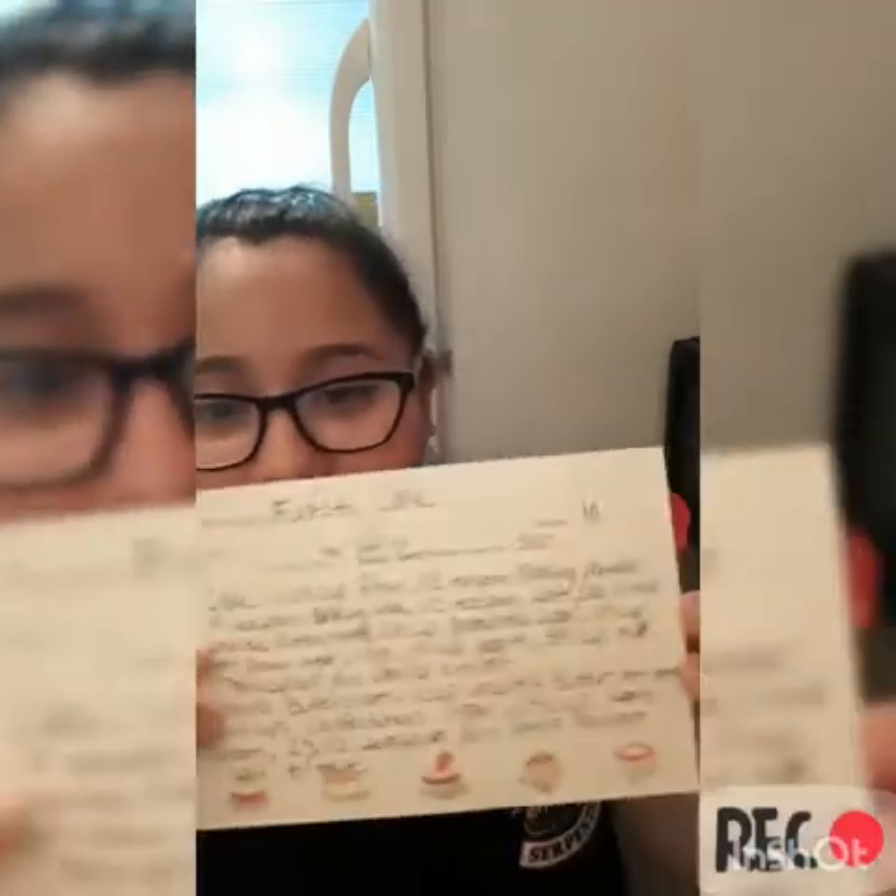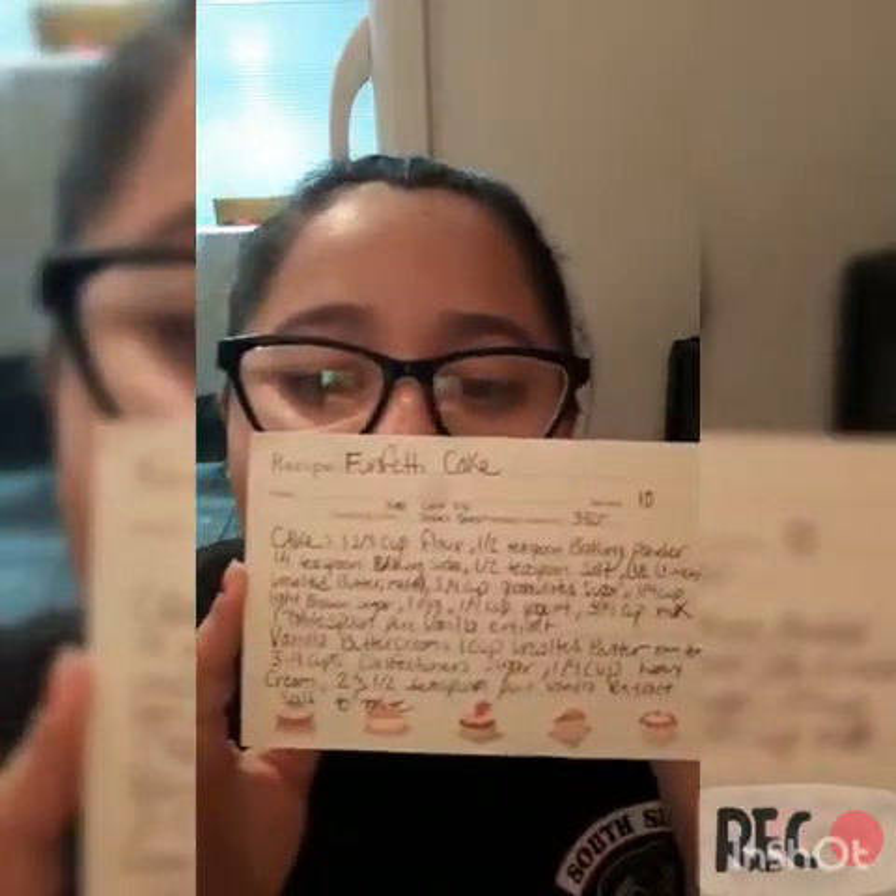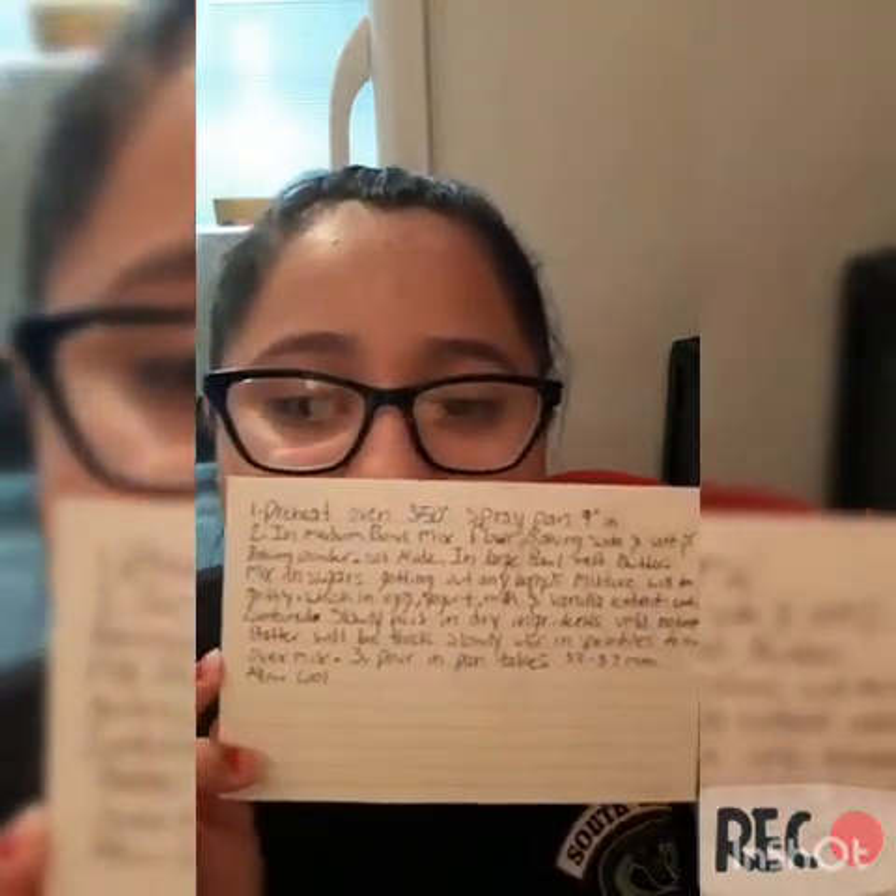I will put a list of things you will need in the description box below, unless you want to take a moment to screenshot my awful handwriting so you can understand it. What we're going to need today is some flour, baking powder, baking soda, salt, butter, granulated sugar, light brown sugar, one egg, one-fourth cup of yogurt, three-fourth cup of milk, and vanilla.